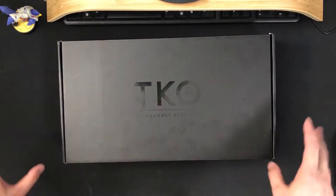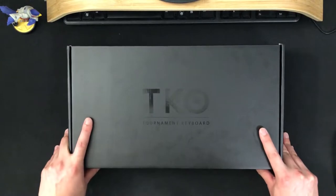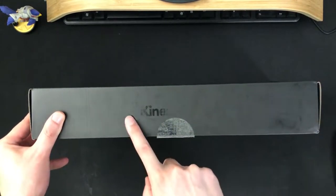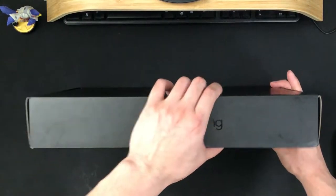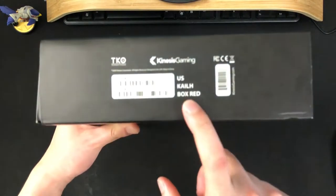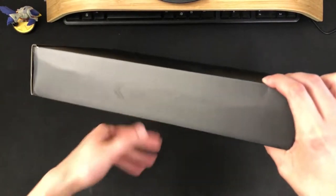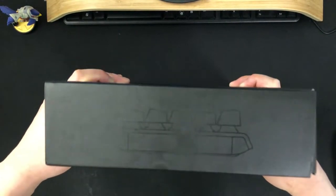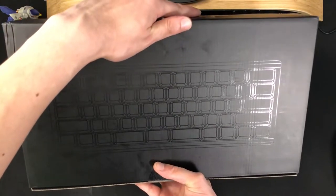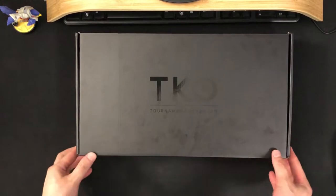Alright, so we've got our TKO keyboard box right here. We're doing a first impression and unboxing. Kinesis Gaming — we've got the box in red, mechanical switches, that's what we saw earlier. We've got a side profile, a kind of profile of the keyboard printed on the box, so yeah, they're not cutting corners on the presentation.